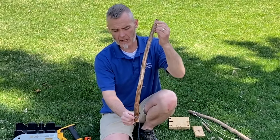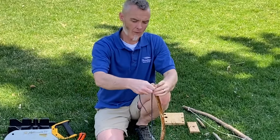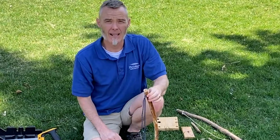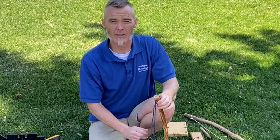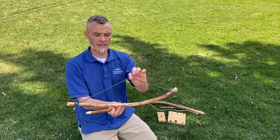The next step is the bow. You can see right up here and down here where I have this blue rope tied — there's a notch, and that's where I'm going to tie my rope. I want to tie it just right, so the first couple of times it's going to be trial and error and practice to make sure it's tight enough so my bow drill can work. We've gotten the string tightened and tied around the bow.